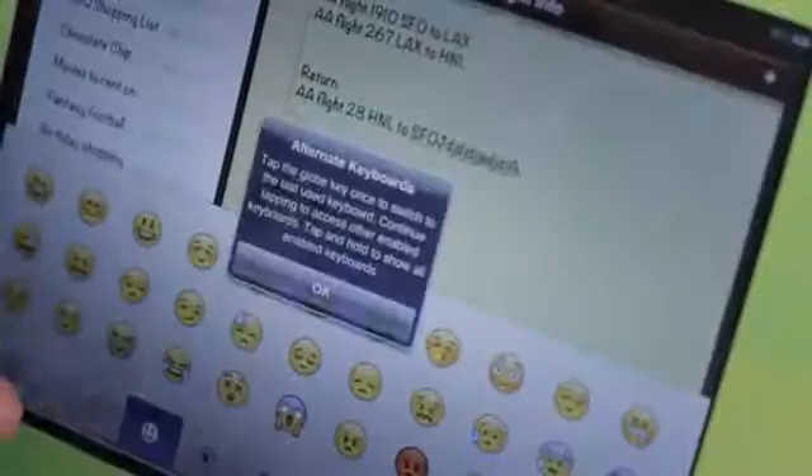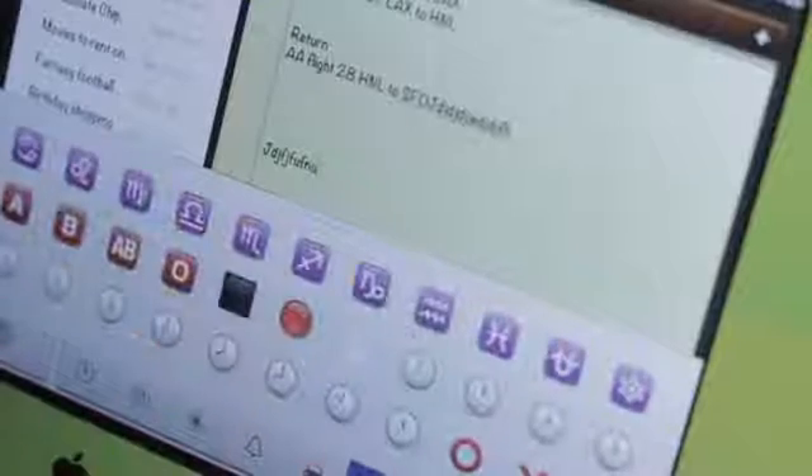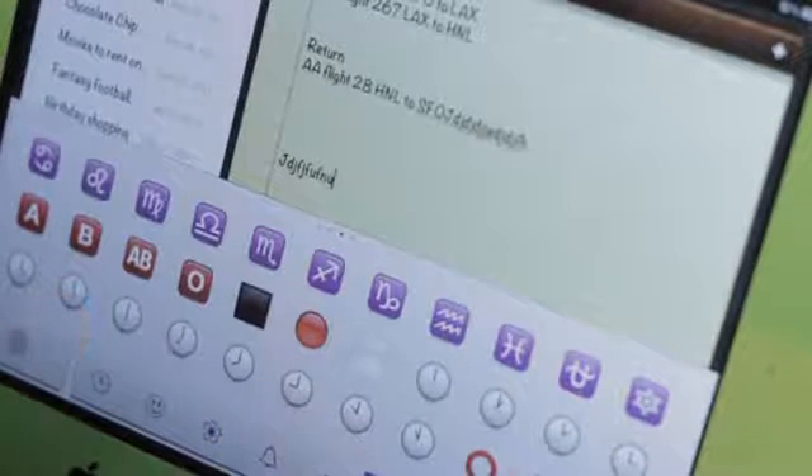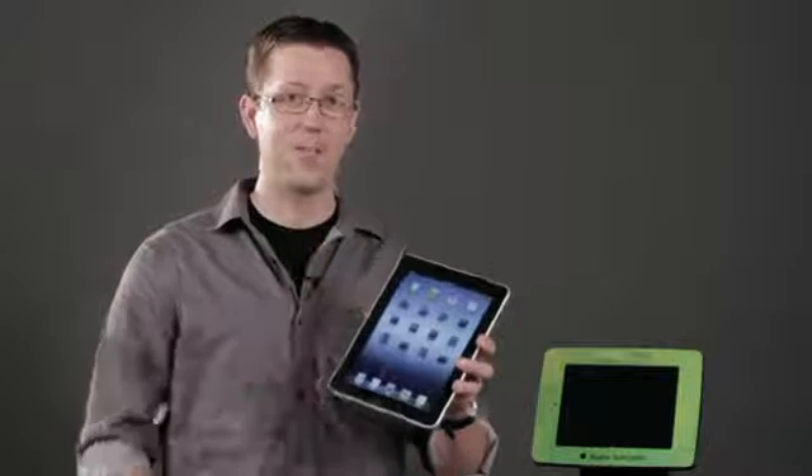If I tap on that globe, I now have access to alternate keyboards where I can get smiley faces, and there are a lot of different styles. There are also things like arrows or OK symbols. This might be useful in a document if you're trying to set up specific things like check boxes — they won't act as check boxes, but you can still add them in to make it look that way. Again, my name is Chase Thompson-Bah, and I've shown you how you can access the virtual keyboard on your iPad.